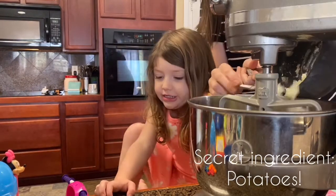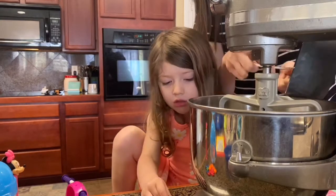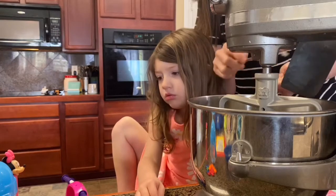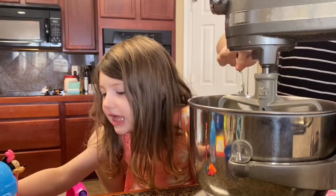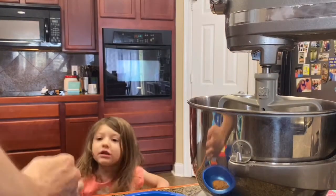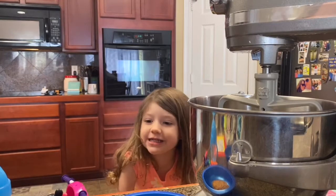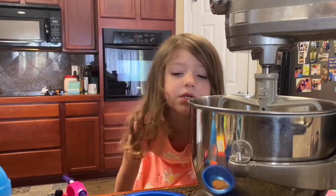Yeast, so my donut doesn't — yeast, there's two. One. You're gonna add sugar. Sugar is so delish. I can't wait to eat the new donut because we know how to put a donut.